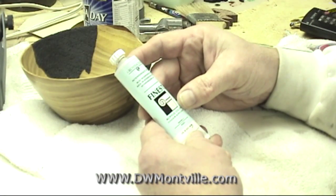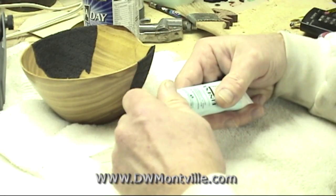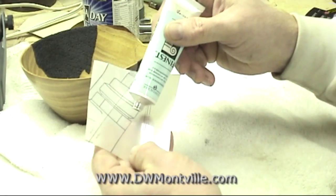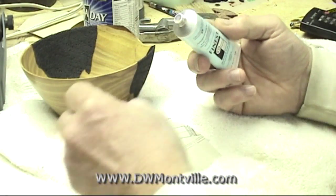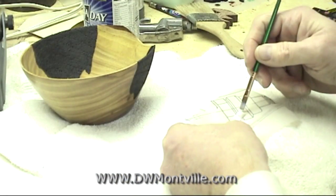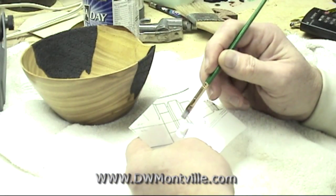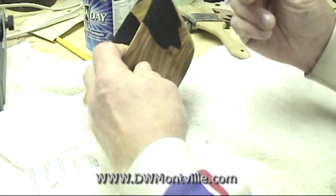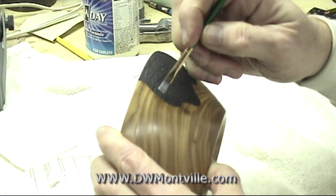I'm going to be using this interference blue, and interference colors are kind of fun because of their behavior. When you put them on a surface they don't give you what it appears you're going to get out of the tube, because out of the tube it comes out looking just about white. There doesn't seem to be any color there at all. But when you put it on the dark surface, that's when it's going to pop at you. So let's start putting this on now.